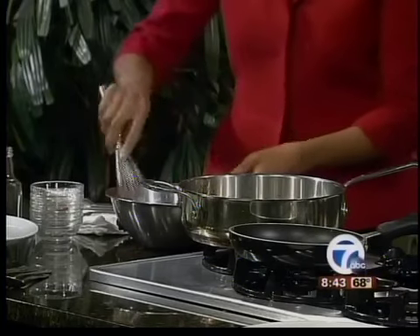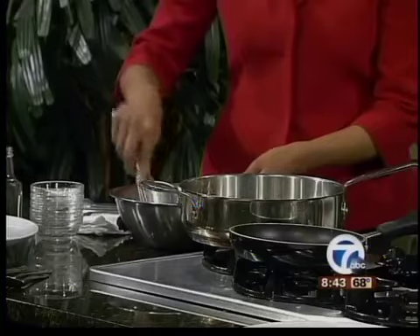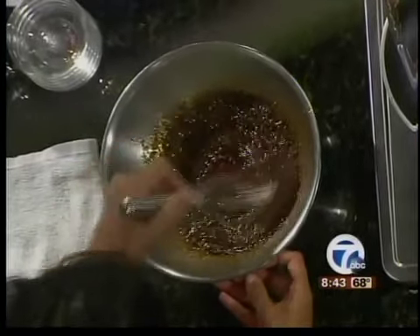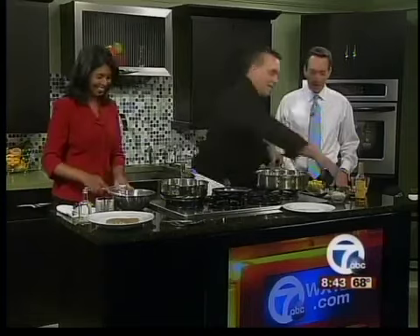Just mix that all up — it only takes a second. It's a pretty powerful marinade, so you don't have to marinate more than 30 minutes ahead of time. You can put the chicken in there and let it hang out. I like to do everything fast since I work in a restaurant.